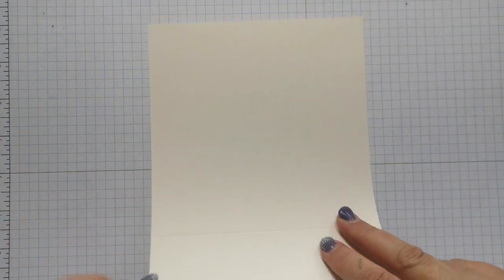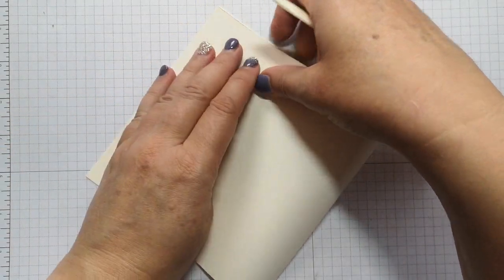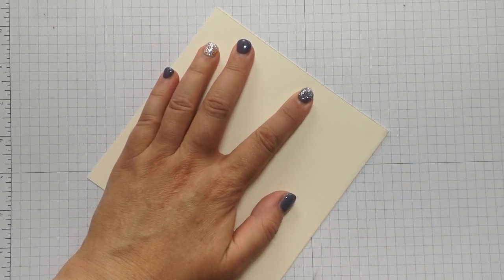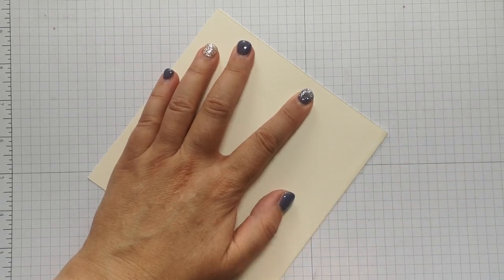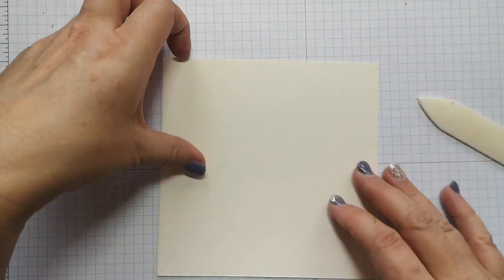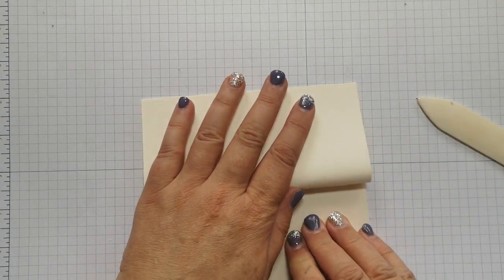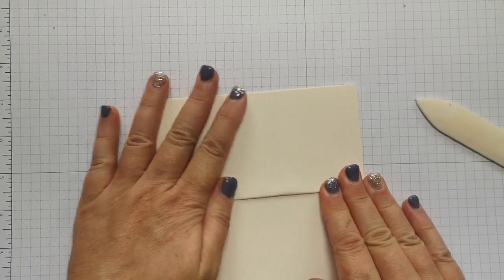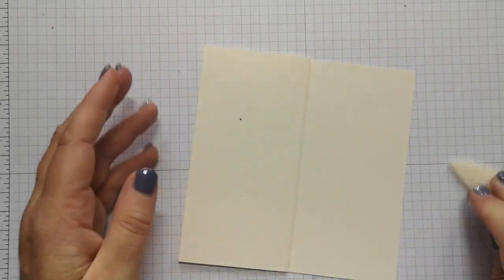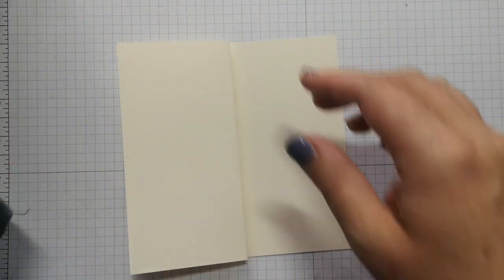I'll get my bone folder and fold that in half. My score line was slightly out — I was probably rushing — so I'm just going to score that in half. So that's the front of my card. I'm then going to fold this side back on itself just where it meets that fold, push it down, and use the bone folder to burnish that fold. There you have the basis of your card.